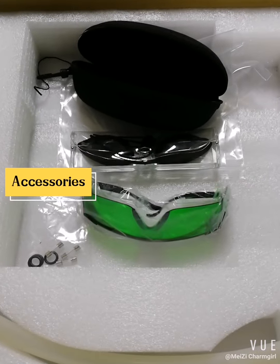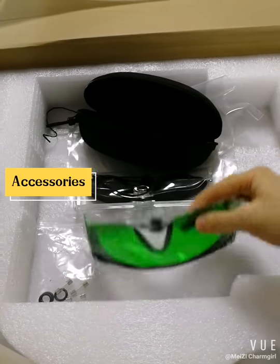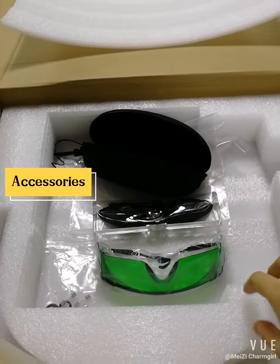These are some accessories of this machine. There are two glasses — this one is for the operator, and this one is for our clients. They can protect our eyes.